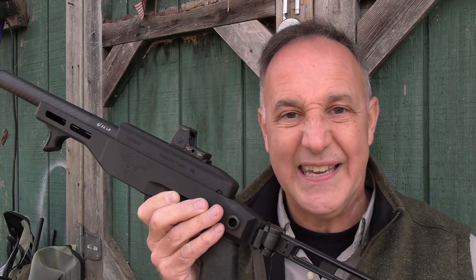When it comes to rimfire, Volquartsen is the best on the market. They're really known for taking existing designs and taking them to a whole other level — with the Ruger 10-22, with the Ruger Mark series. Today we're going to take a look at the Volquartsen EMV.